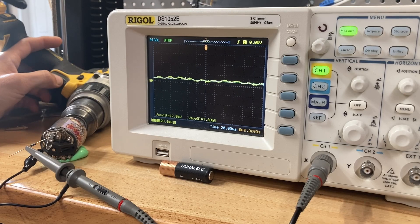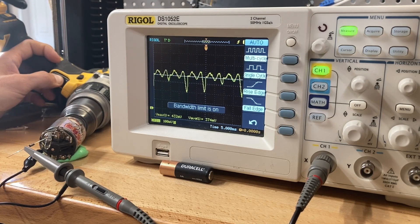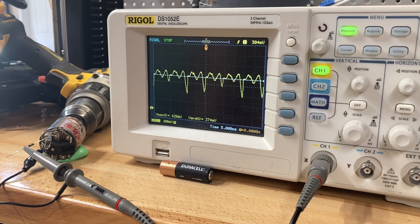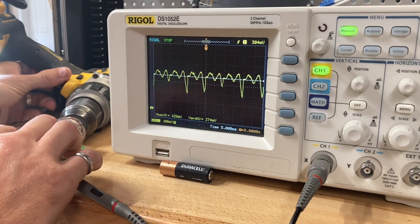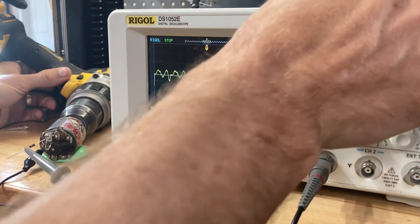I decided to hook a diode up to the motor, thinking some voltage was going negative and I'd smooth it out. But looking at the oscilloscope screen, there's a little 'T' at the bottom left showing where zero is — my voltage was never going below zero. Each line is 100 millivolts, maxing out around 430 millivolts and minimums around 200 millivolts. I had simply misread the oscilloscope, and the diode did essentially nothing.